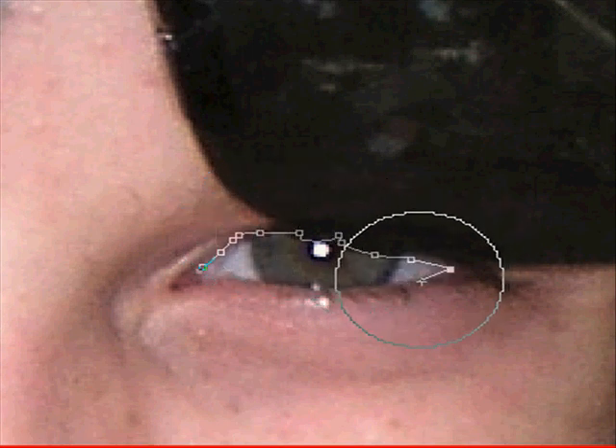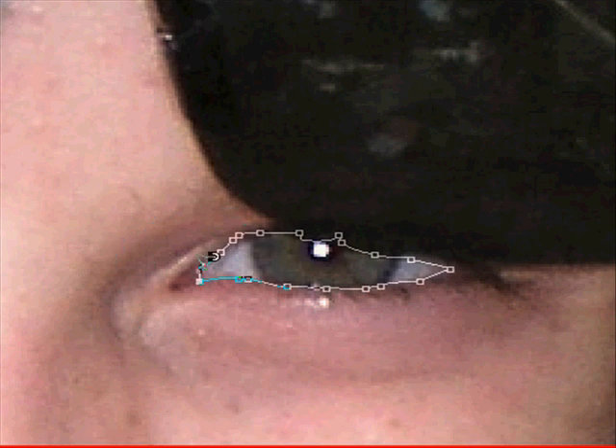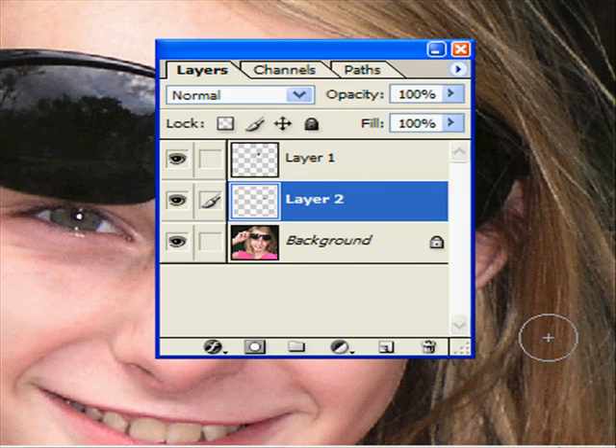Okay, I should have both eyes selected now. Don't you hate when that happens — you do such a good job and something goes wrong — but there we go. Now I'm going to press Ctrl+J (or Command+J on Mac) to copy the selection to a new layer.